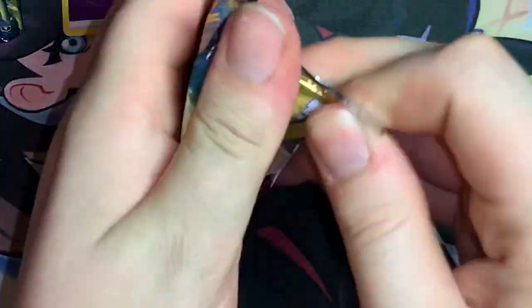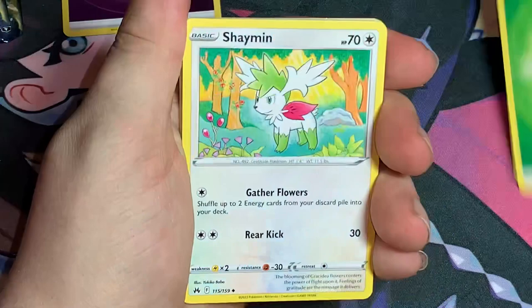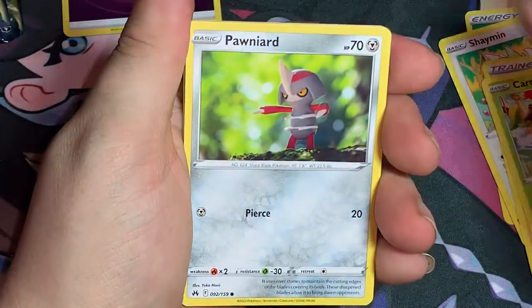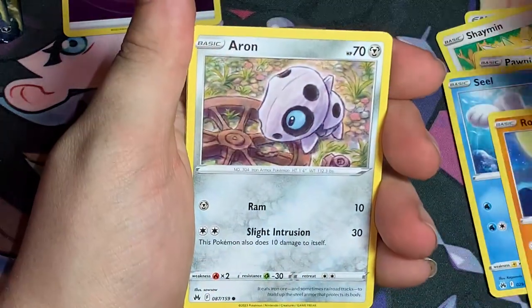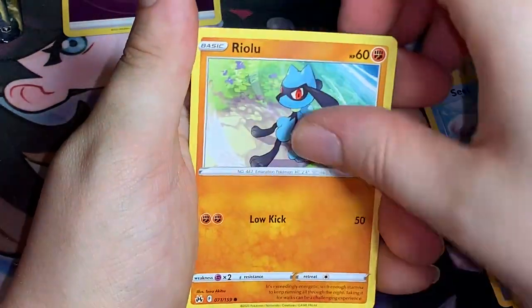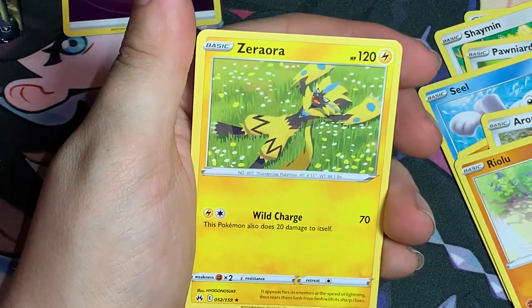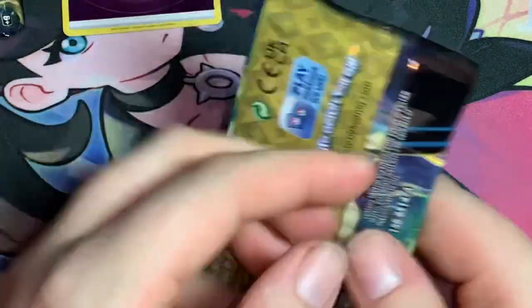Third pack: Leaf Energy, Shaman, Hisuian Carnivine, Ponyta, Seel, Rookidee, Arron, Realu — reverse Gardevoir, Mr. Mime, and a regular Zearora.